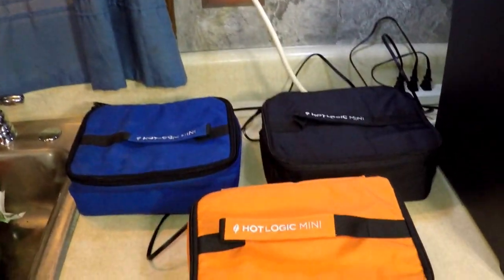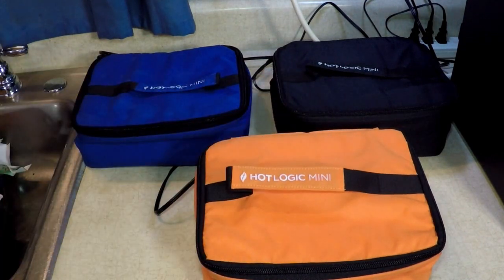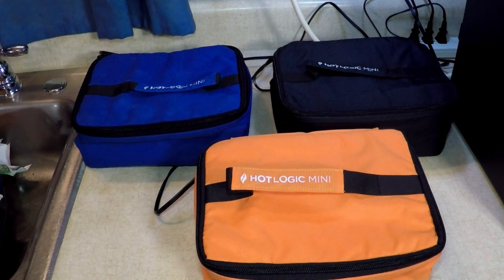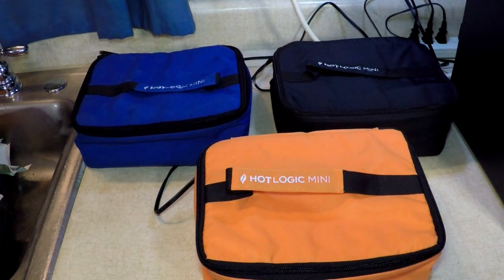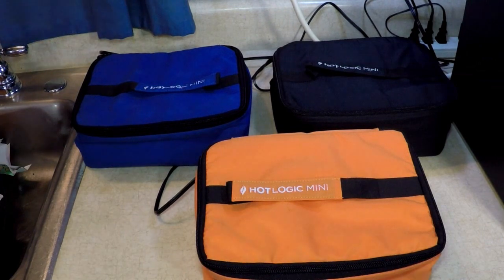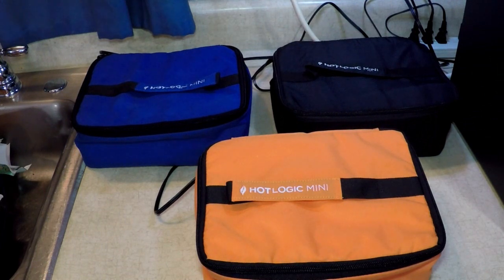You can buy these direct from the company, and I now have a code — the code is Rick M. If you use my code, you're getting 20% off today. And at the end of the month you can order a 9x13 size casserole. The entertainer plate is 9x13. We're going to have a big Hot Logic at the end of the month, but you can order it right now, 20% off. You can order any of these from the company or from Amazon if you prefer.